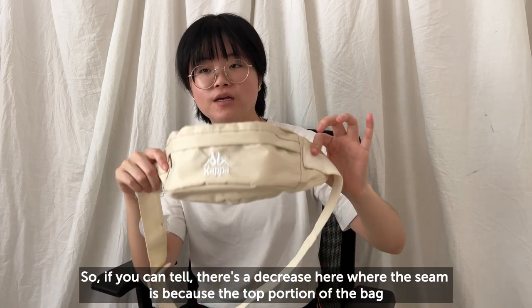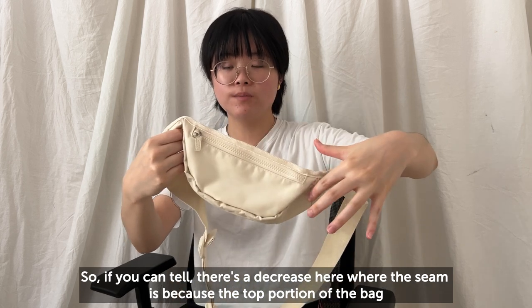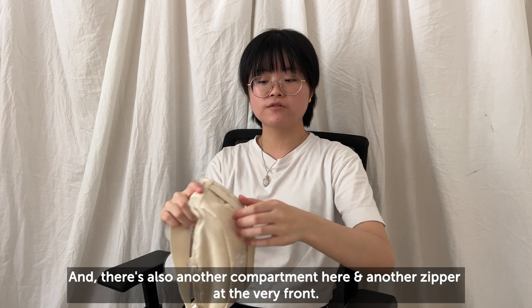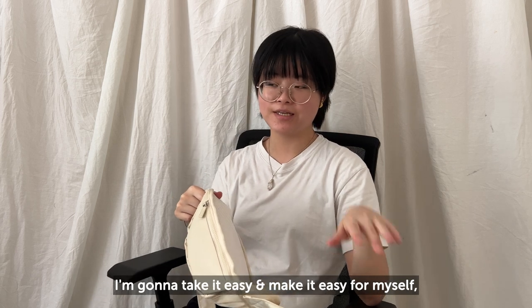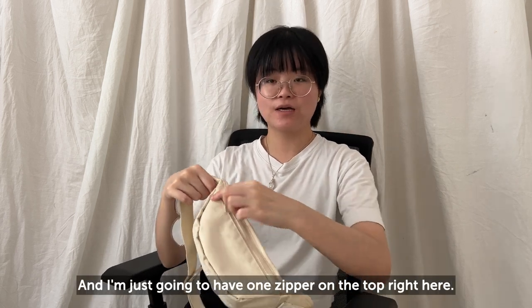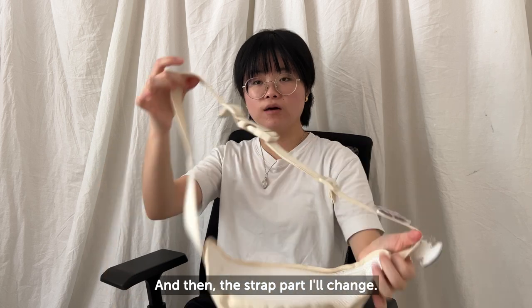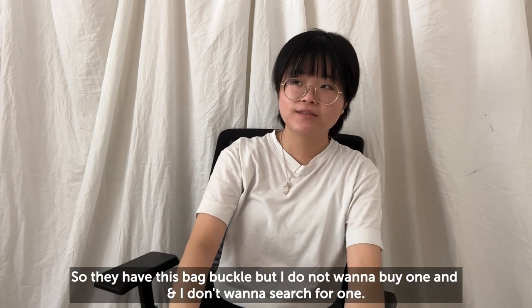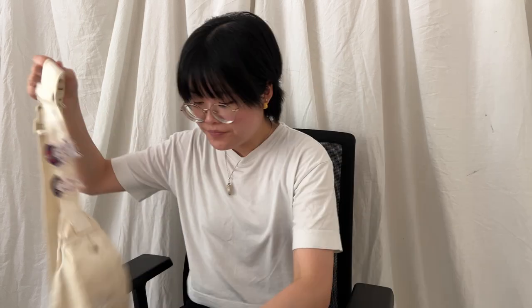There's a decrease right here at the seam because the top portion of the bag is bigger than the bottom, but I'm just going to make the top and the bottom the same size. There's also another compartment and a zipper at the very front, but I'm going to take it easy — just one zipper on top and one huge compartment. For the strap I'll change it: they have a back buckle, but I don't want to buy one, so I'm just going to use this buckle right here. Yeah, that's the plan.